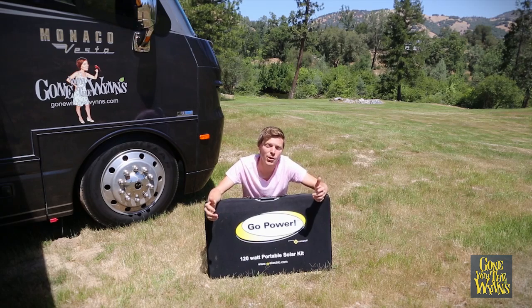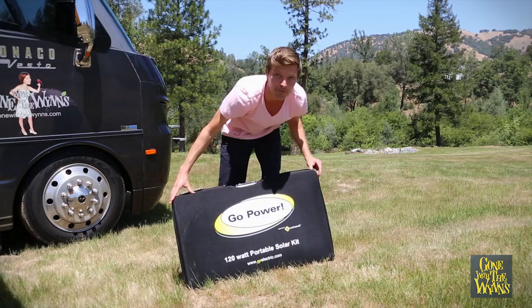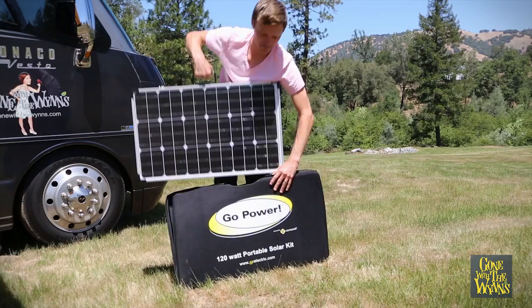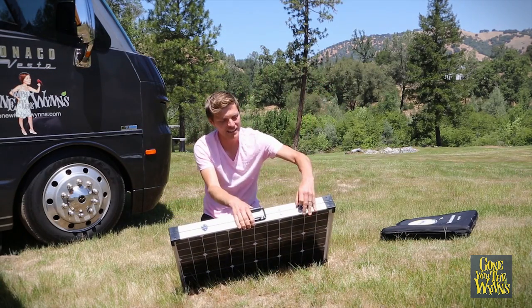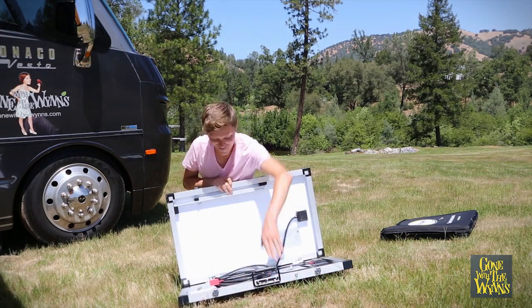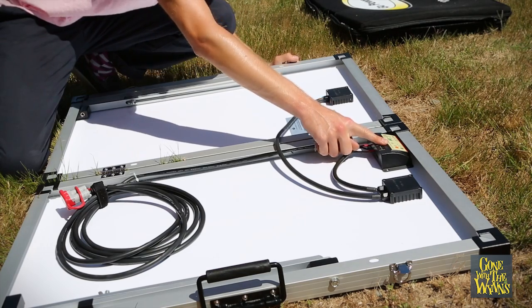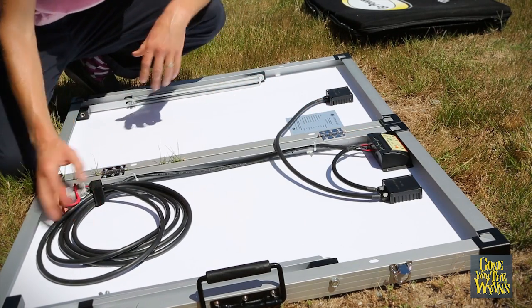We also got this 120 watt portable solar kit. The kit comes with a good carrying case, which is great for us because we can throw it in the back with all our other gear. It's really simple to use — just unclip and open it up, you can see all the guts here. This baby's all ready to charge your batteries. It's got the built-in solar charge controller and all the wiring pre-done for you, so all you have to do is connect it to your battery.